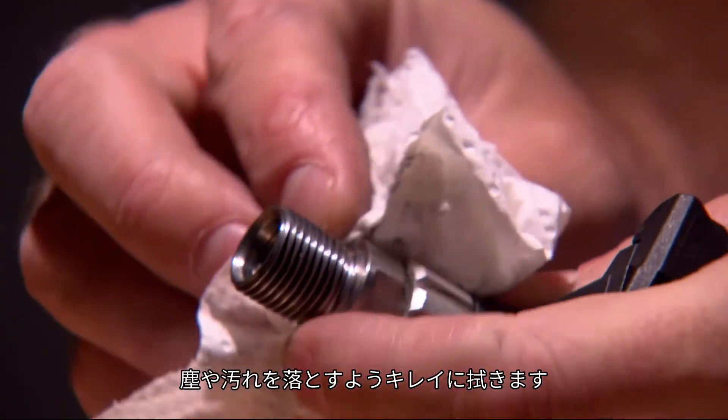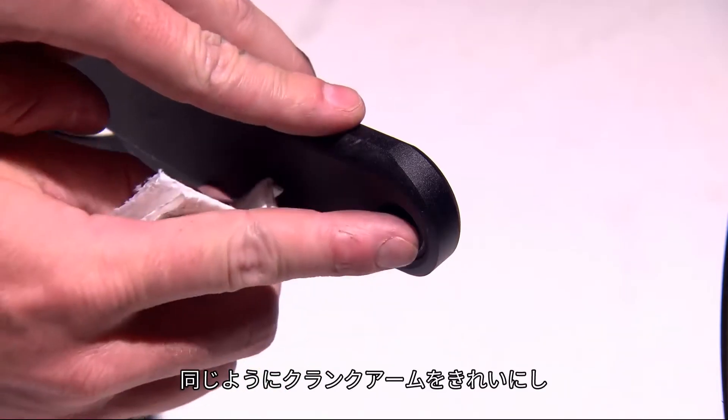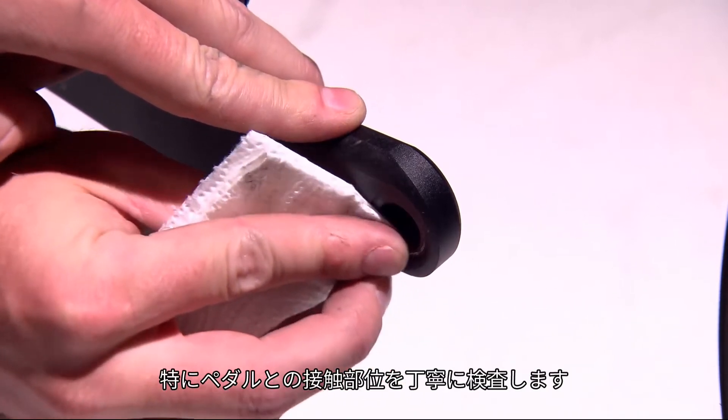Ensure they are clean and free of burrs or debris. Similarly, clean and inspect the face of your crank arms where the pedals thread in.